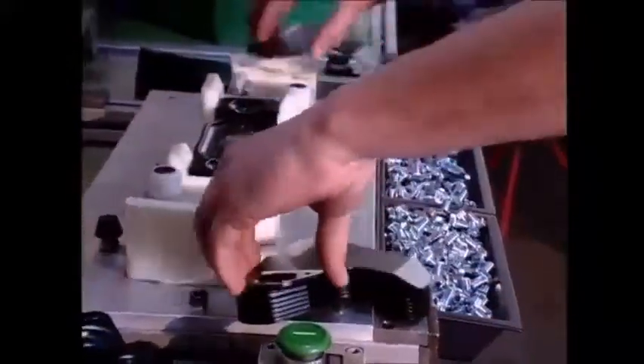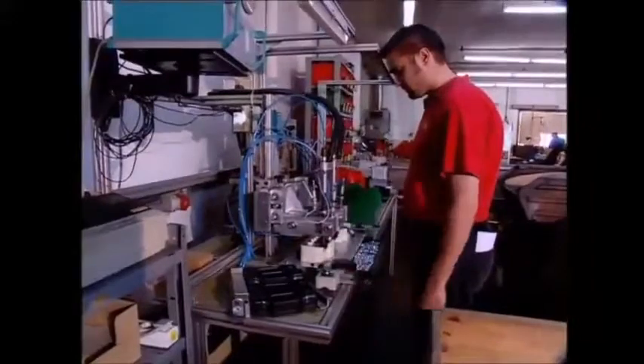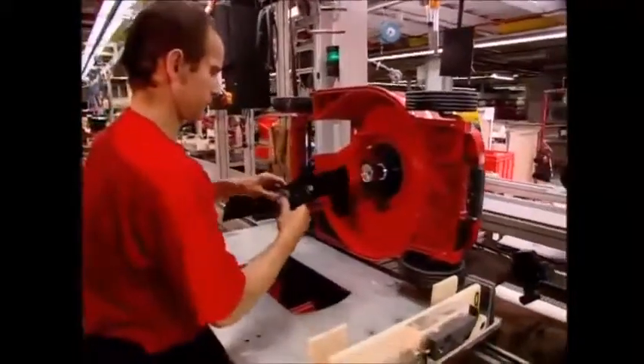To build the final unit, a worker will place a central pivot and two freshly hardened blades into this machine. It tightens the bolts to the right specification automatically. The pivots are then added to the lawnmower, which has been taking shape on the production line in another part of the factory.